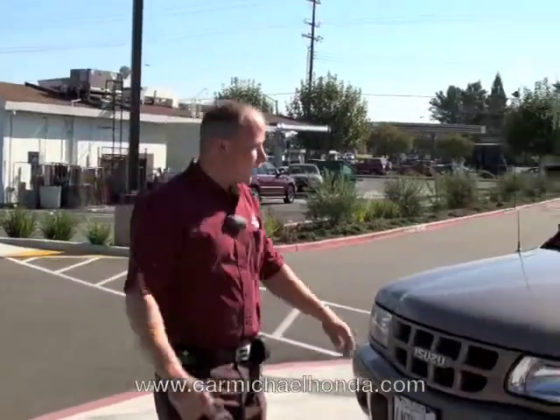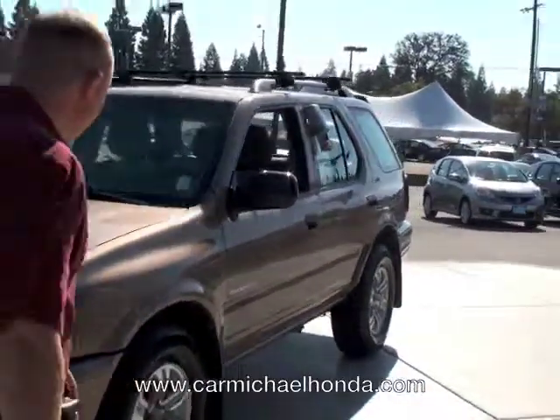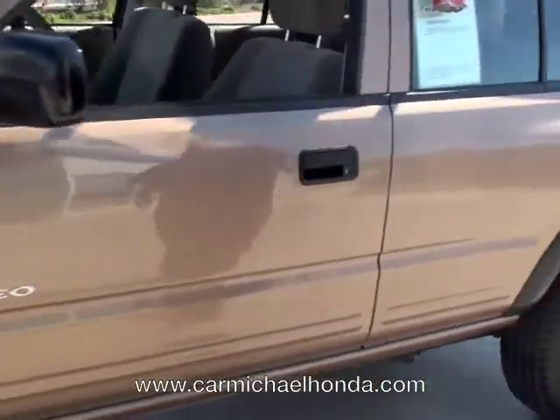Wow, folks! Thank you for coming on down and checking out CarmichaelHonda.com. This is our beautiful 2000 Isuzu Rodeo here. It's an LS model. Great little clean vehicle for you.